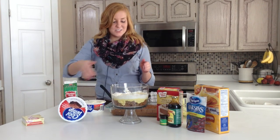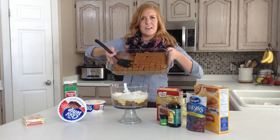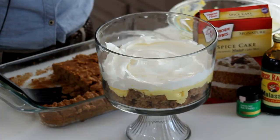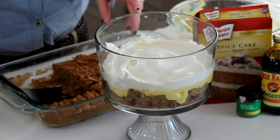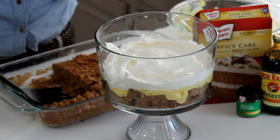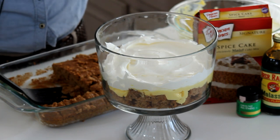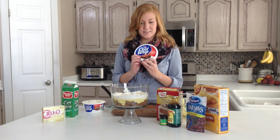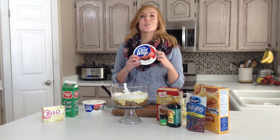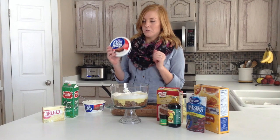For the first layer, I just cut up my 9x13 pan of cake into small 1x1 inch squares, and then layered that in the bottom, then did a layer of pudding, and then a layer of whipped cream. You can make your own whipped cream just by whipping it by hand — our grandma always used that and it was always delicious — but I found this extra creamy store-bought kind, and if you're not wanting to watch your calories this holiday season, this is the way to go.